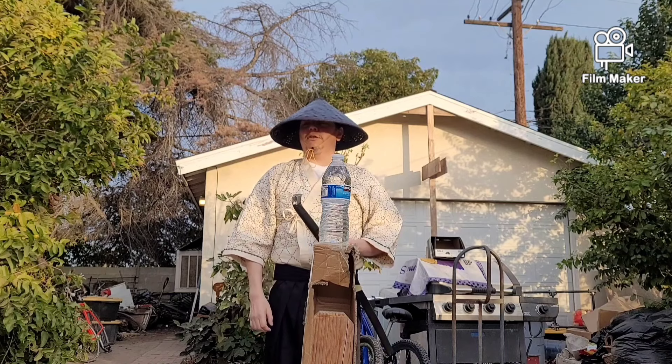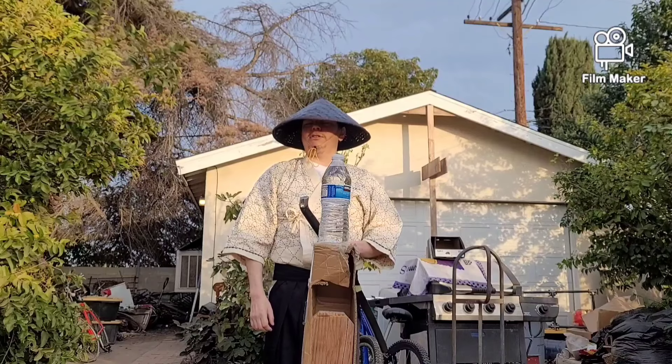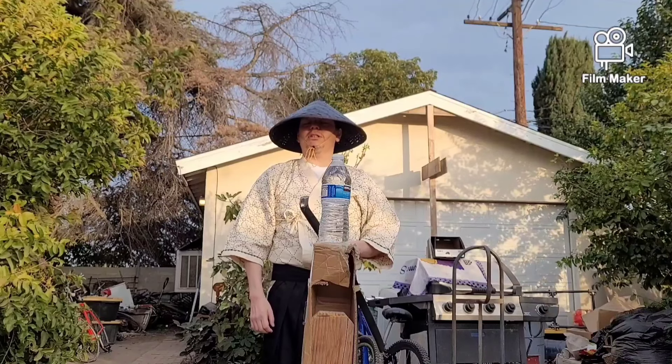Hey, what's up everybody? This is Daniel Lopez the Blind Samurai, and I have over 200 subscribers now. Thank you all for subscribing and for watching.